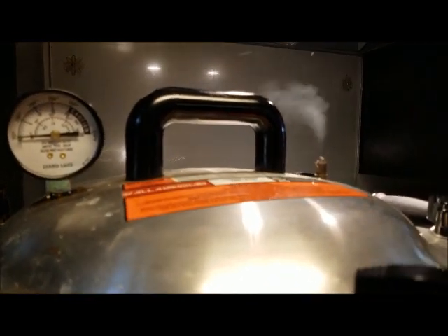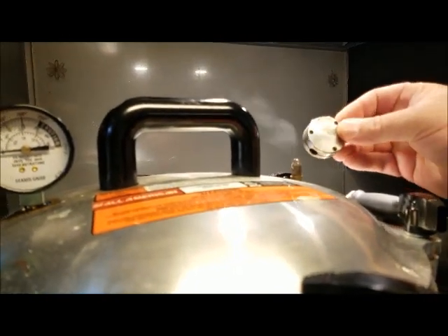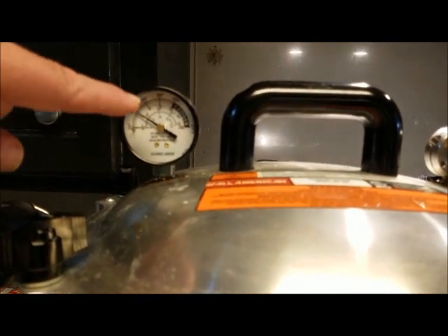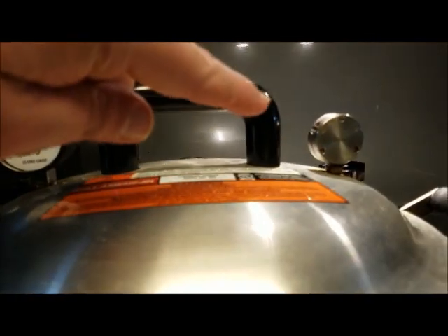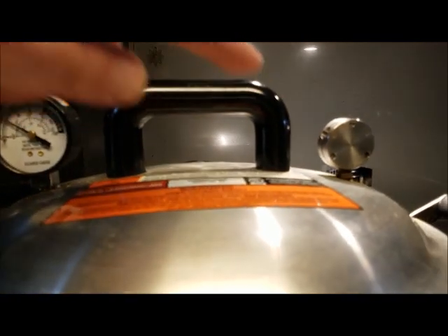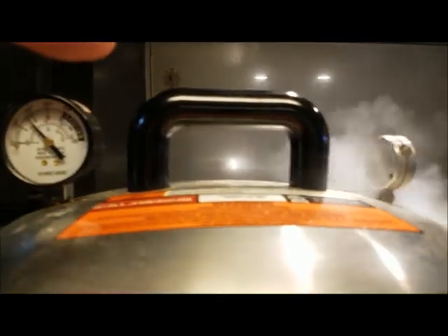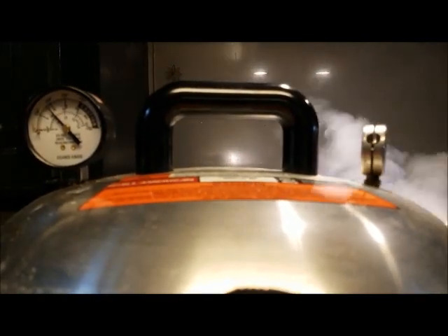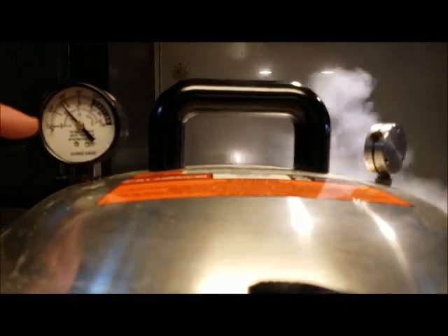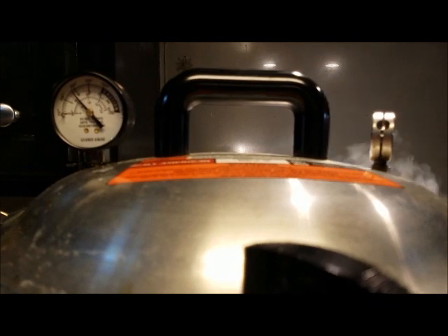We have continuous steam coming out, so I am pretty sure all the air is out. Now I am going with the 10-pound mark on the weight. We can see by our gauge we are at about 5 psi and our goal is around 10. This weight will be our pop-off valve to ensure we don't exceed 10 pounds of pressure. It's dancing — we have steam and the gauge says close to 10. So we are starting our clock now: 40 minutes. Then we'll shut the gas off and let it cool completely down to zero before we pull this weight off.